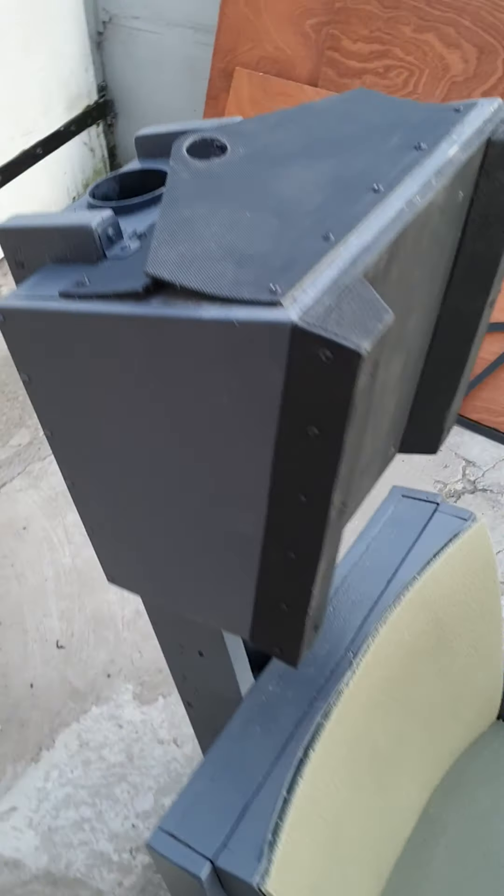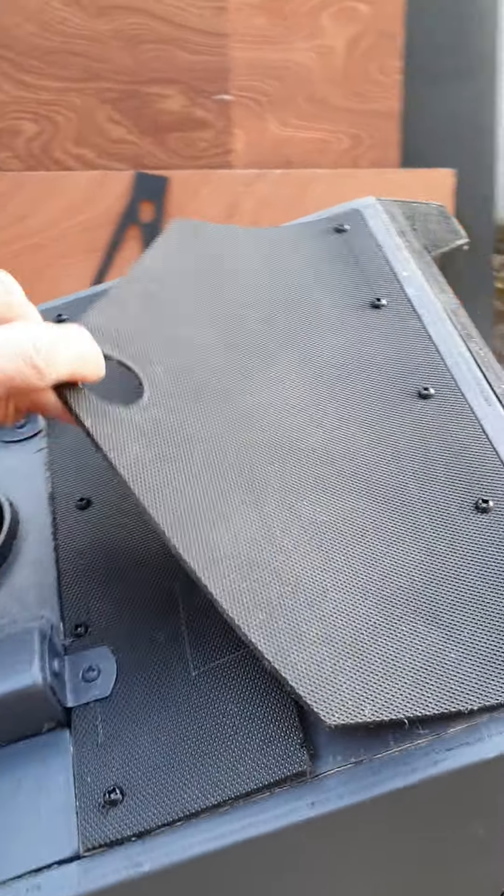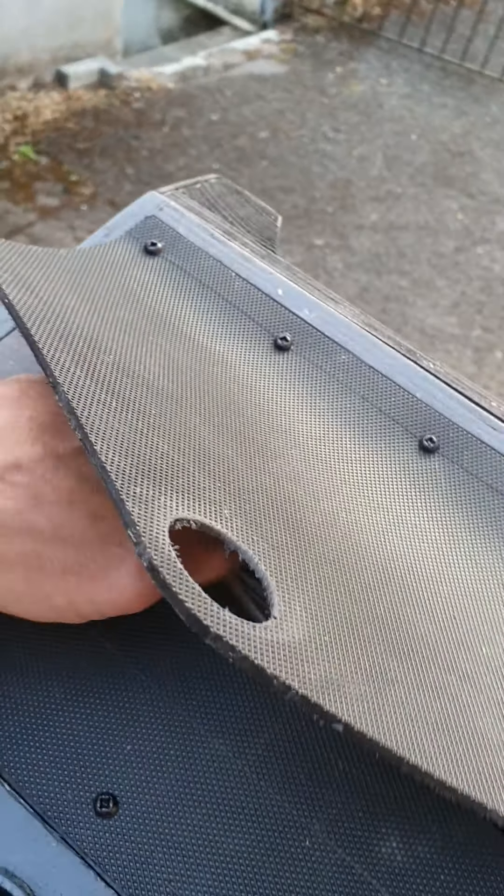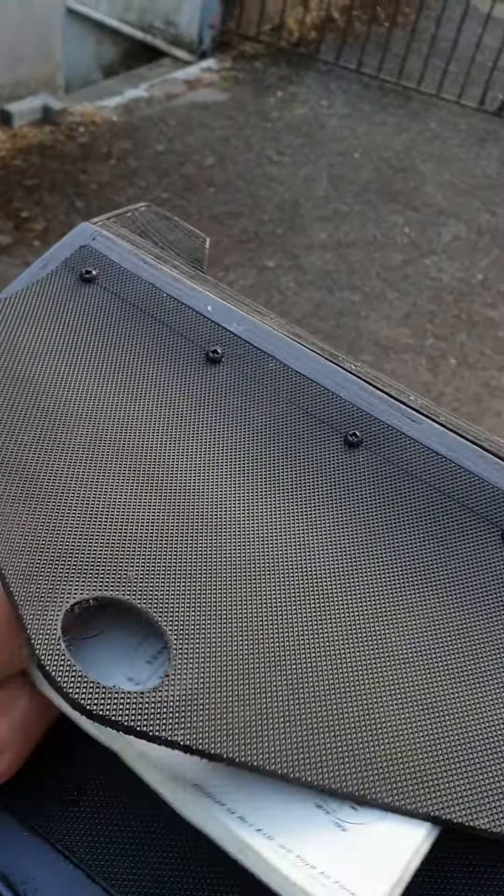Up the top here where the parachute flap is, there's some extra storage in the head box so you can put maps, magazines, whatever in there.